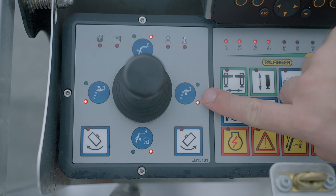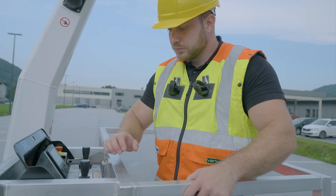The movement functions are clearly labeled with symbols. The so-called dead man's function of the joystick serves as a safeguard against unintentional traveling movements.